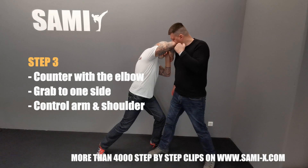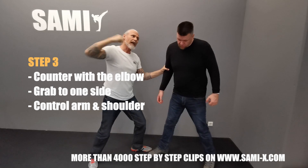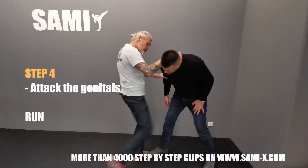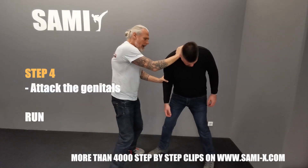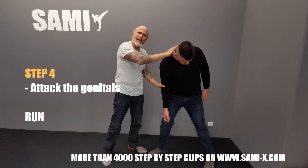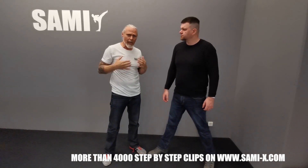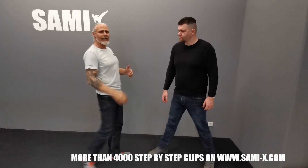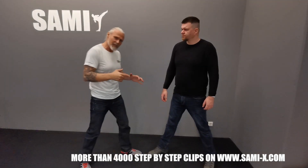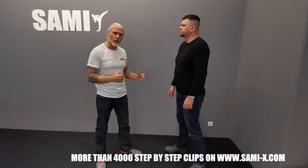Once again — I go immediately forward, boom, right here. I have good control, and from here I can do many things: I can punch, I can give a knee, I can kick. For kicking and knee strikes I control him, because I prefer not to press him — that gives him more power against your force. This way he cannot attack from the side or from the front. I like to control him and then attack.